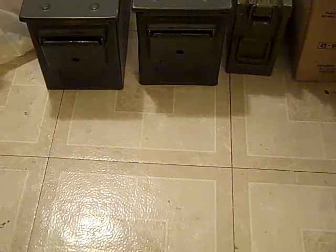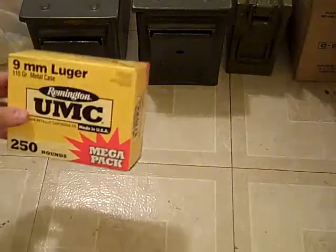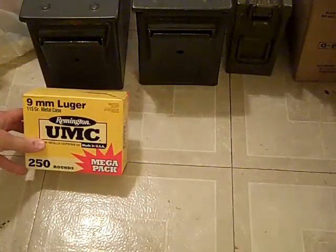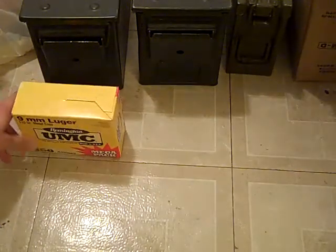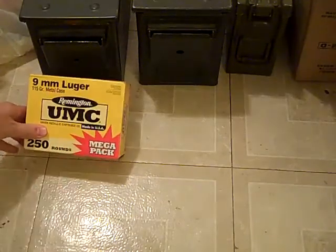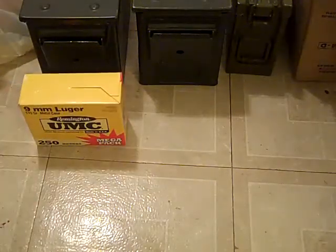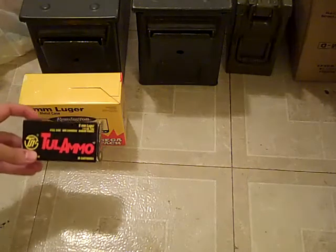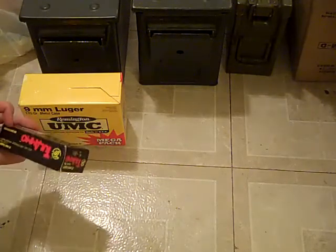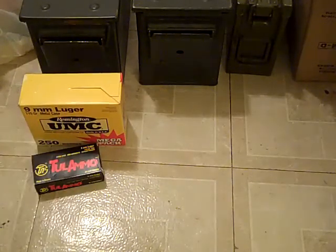I'm going to start out with the boxes I think are the ugly ammunition boxes. Here's a Remington UMC 9mm Megapack. It's like the only thing that looks nice about it. Here's some 9mm Tula ammo. It's ugly looking, but it's cheap ammo, so sometimes you don't worry about the box.